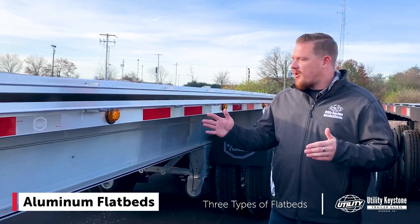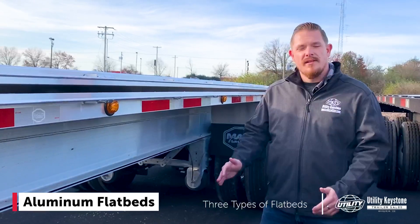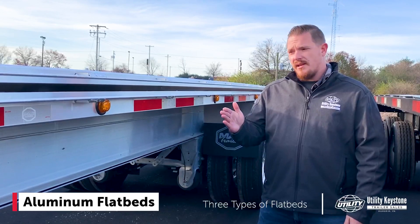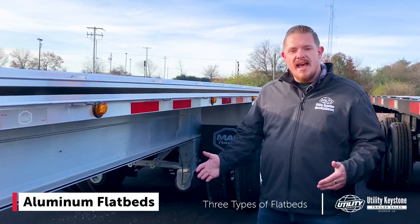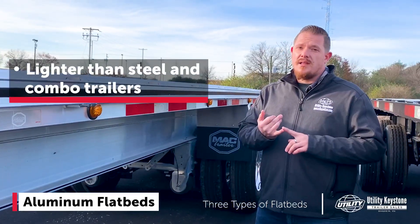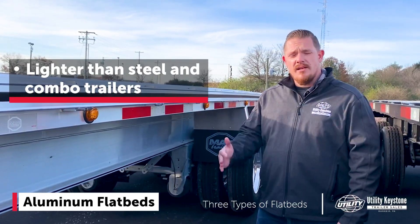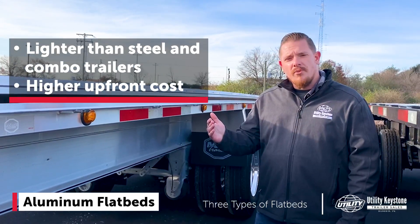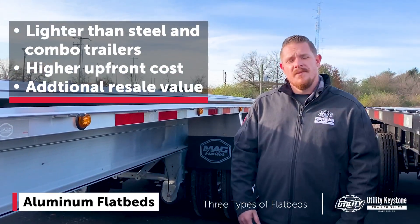First up, we have our aluminum flatbed here. This is a 2021 MAC, one of our high-spec stock units. These trailers are highly customizable — basically anything you want, we can get it done: additional lights, suspension hangers, lift axles, things like that. Something to consider: aluminum is going to be one of your lightest options. It's a lighter metal, so it's going to be lighter than your steel or combination trailer. It does cost a little bit more, however, on the back end there is additional resale value.